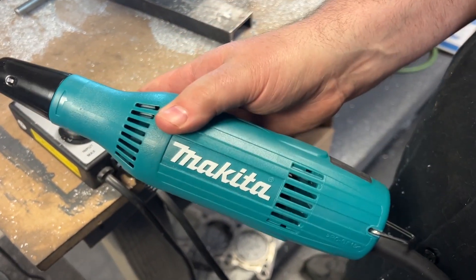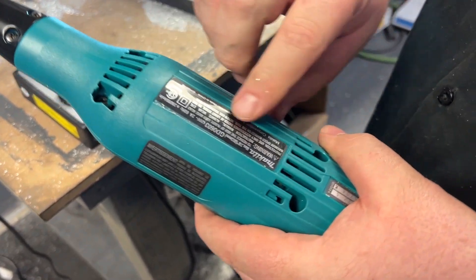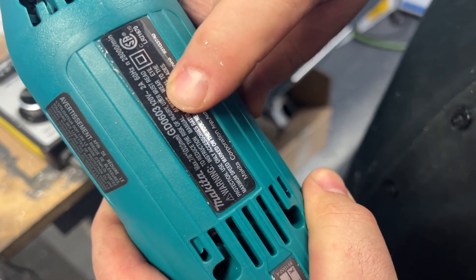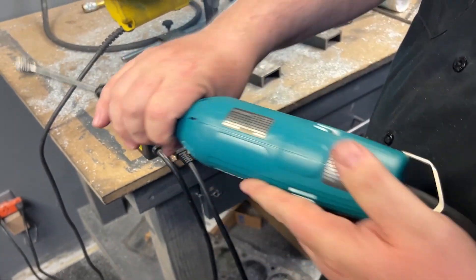That only can happen, I believe, in this grinder — the GD-0603. We can run this thing full blast, it doesn't bend, and it actually runs really true.